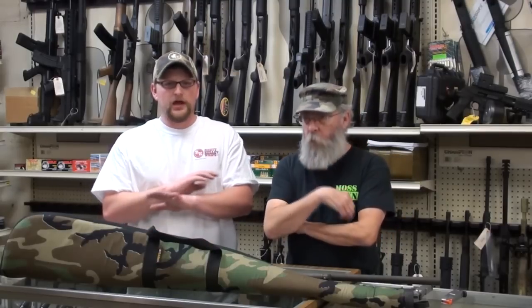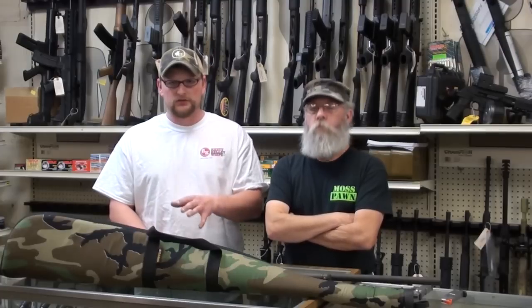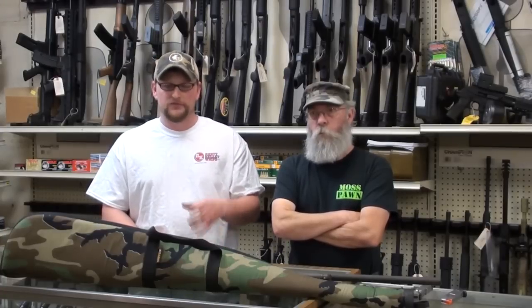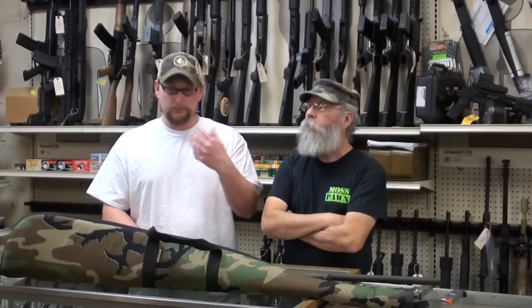We have a sign on the door that says no loaded firearms. That said, if there's a properly licensed concealed carry permit holder with their gun on them and we don't see it, we have no problem with that. But if you're bringing a gun in to sell, pawn, or for gunsmith work, that gun needs to be unloaded. That's proper safety, especially for people who are bad about sweeping others with a muzzle — it's a fail-safe that businesses have to ensure safety.